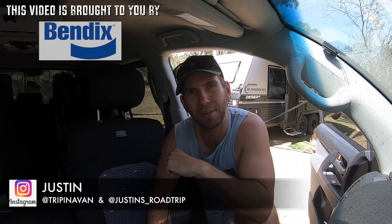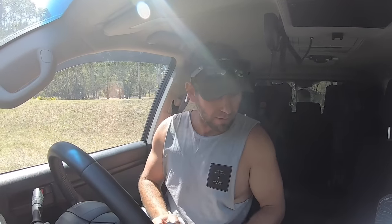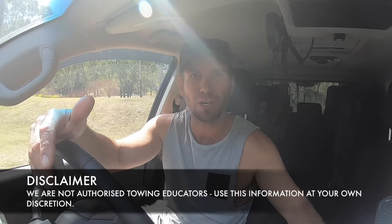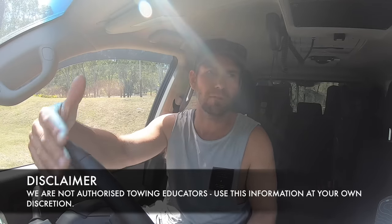Welcome back. This video covers a few towing tips - I'm just about to hook up the van. Before I start, I want to let everyone know this isn't an instructional towing course. This is just stuff we've learned along the way to help you out. This is a bit of a disclaimer because towing caravans, campers, and trailers is different for everyone - different tow vehicle, different caravan, different weights, and different experience levels.